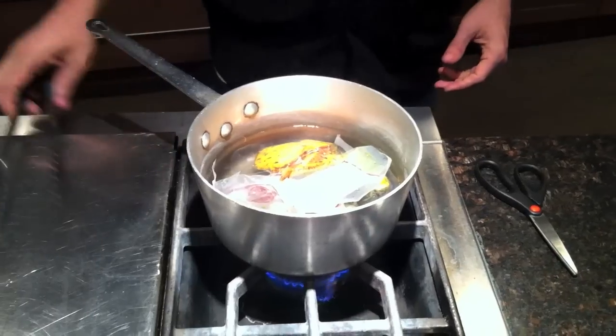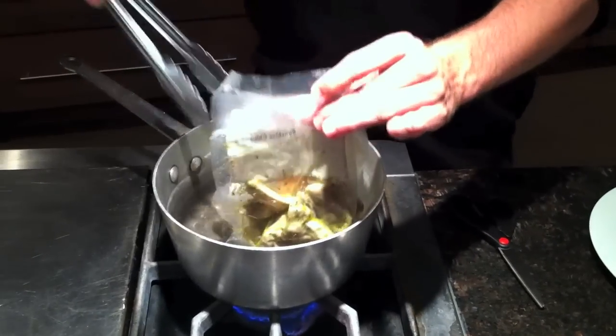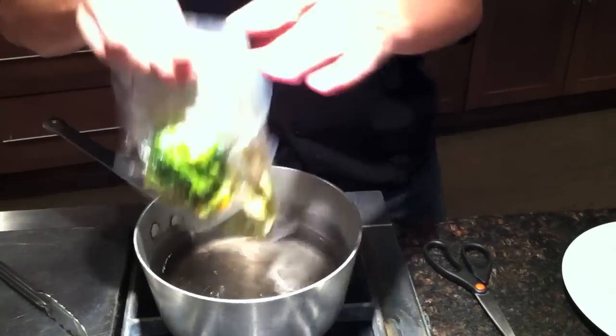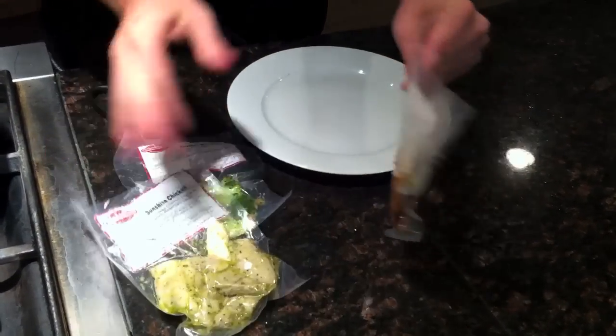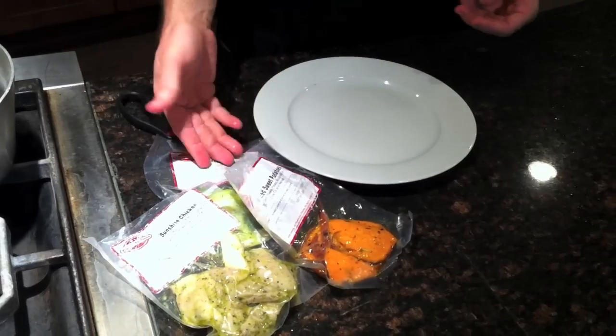Wait a couple minutes — vegetables take about four minutes from frozen, and two minutes from refrigerated to heat up. Just to clarify: from frozen, it's going to take ten minutes to heat up your meats and four minutes to heat up your side vegetables. From refrigerated, it's going to take half as long — five minutes on your meats and two minutes on your vegetable sides.